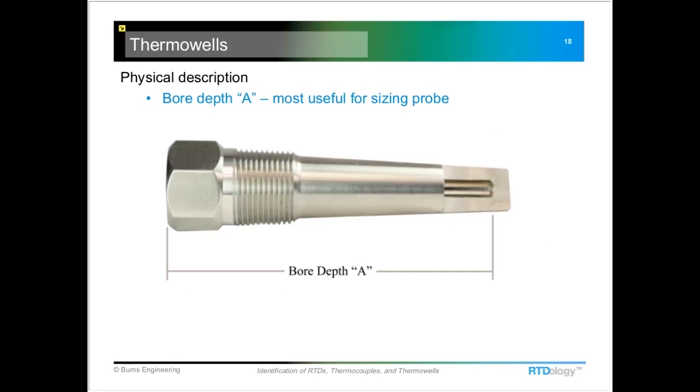Just measuring this dimension that's shown here. With this number, the probe supplier can get you the right length — it's really the most useful number to have.